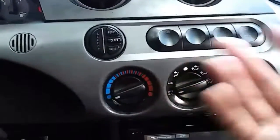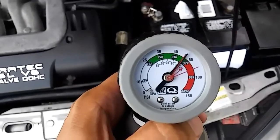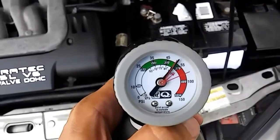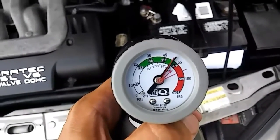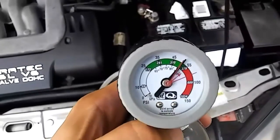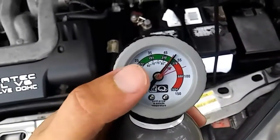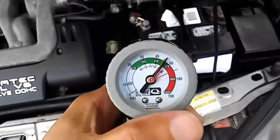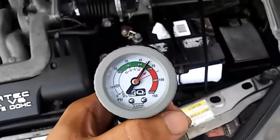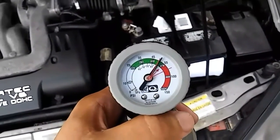Let it run for like two, three minutes. Do you see the middle dial with the arrow pointing to the current temperature? See where the black hand is at? It's not matching up — that means I'm a little bit low. For other people, it'll probably be further off, meaning you need more of a recharge. For me, I don't need that much of a recharge, but I do feel when I drive it's not that cold. So that little recharge right there will make a big difference.